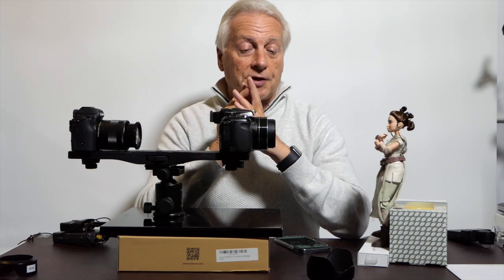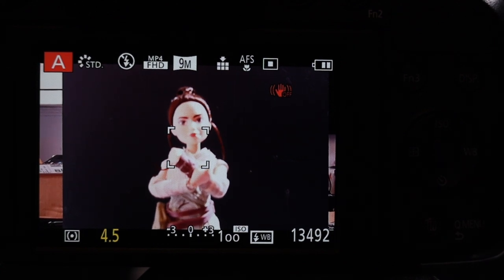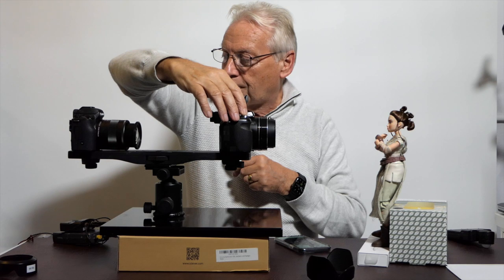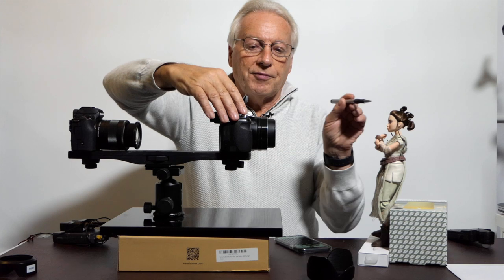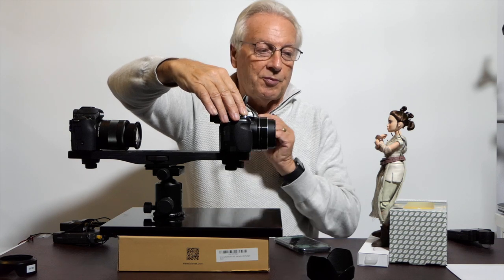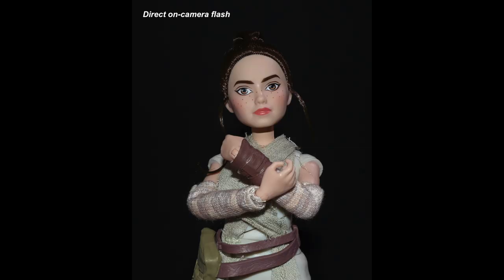The first picture I'm going to take is of this little doll against a black background. I'll use the pop-up flash by sliding the switch to the side to bring it up. On the back screen I can see the exposure will be 1/60th of a second — the camera's standard flash sync speed — at f4.5. The flash reflects light from the subject back into the sensor, governing the exposure using TTL. I don't need the self-timer since the short flash duration eliminates motion blur.